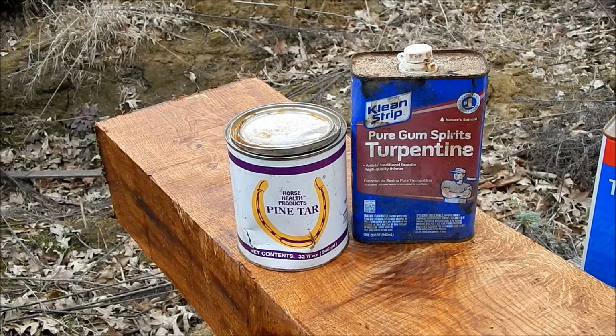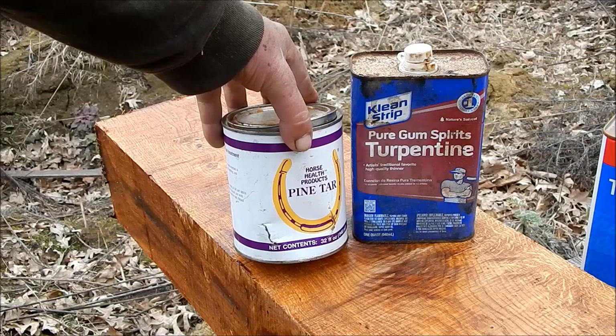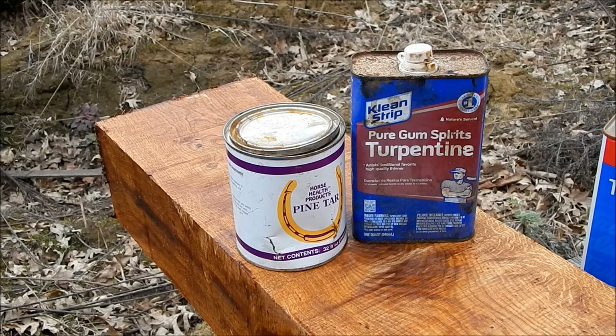The only place I'd ever find it in bulk online costs $20 a gallon and another $20 to ship it — the shipping really kills it. Same with the pine tar. I know I can get it in like a 10-liter pail, but it comes out of Sweden. I think I can get it cheaper that way.